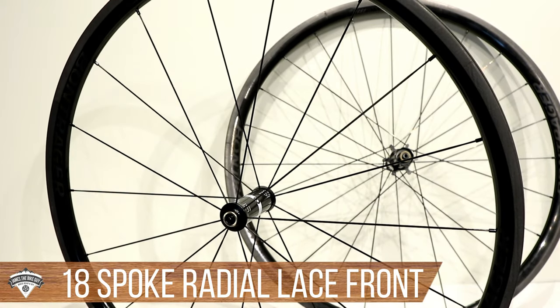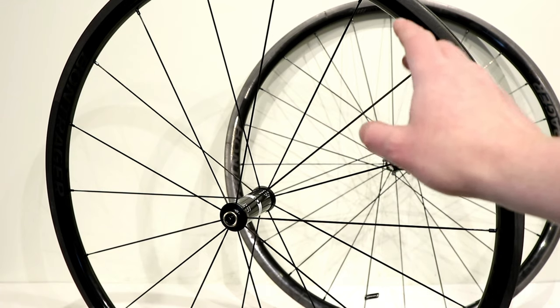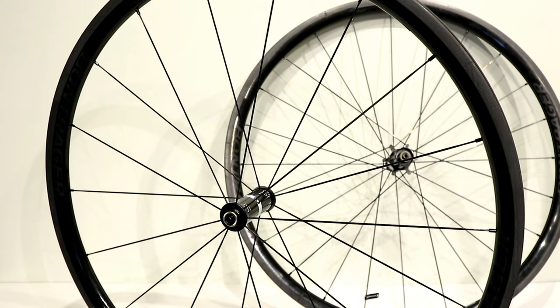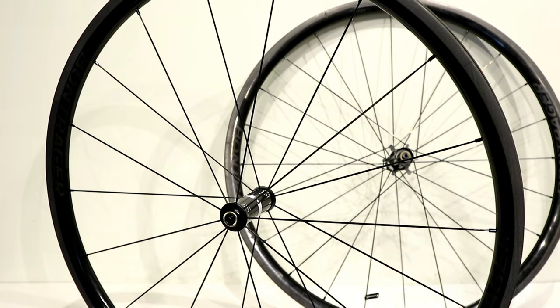It's neat that these wheels are assembled here in the US. They do come with the TLR strip, a valve for tubeless, and also a set of black Prince brake pads. Because these are rim brake wheels, they do come with quick release skewers, which is a nice thing to see. Overall a pretty cool setup.